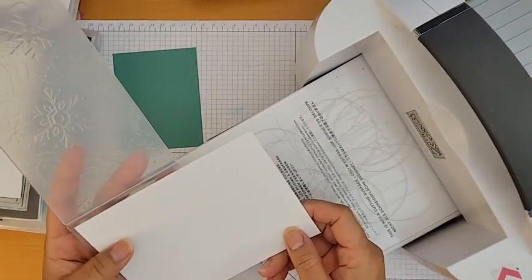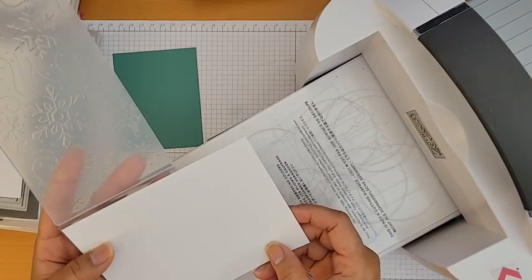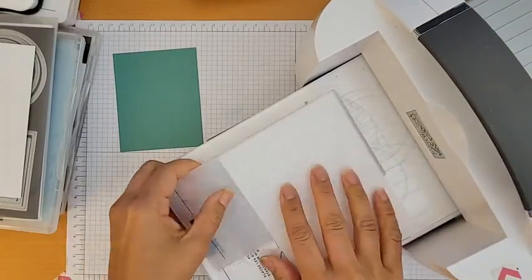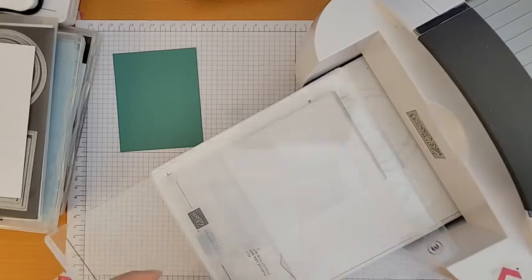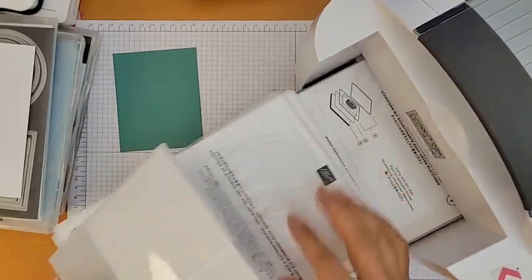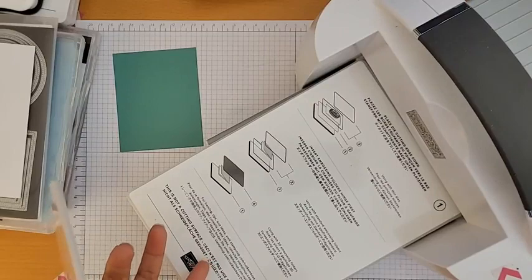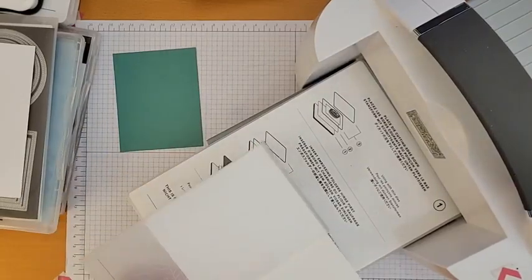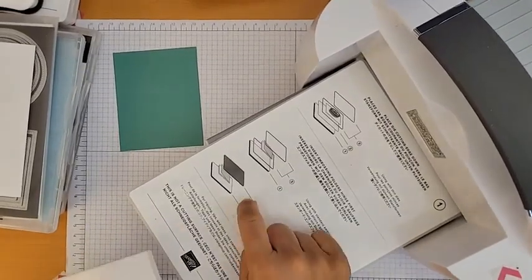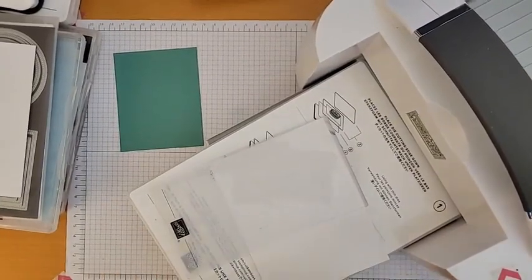I'll emboss this way and then turn it around and emboss the other side. This is a 3D embossing folder. My base plate number one has all the instructions on which plates you need when embossing or cutting — for this one I only need plate number four on top.